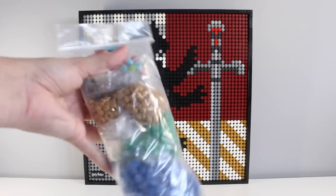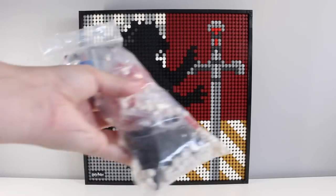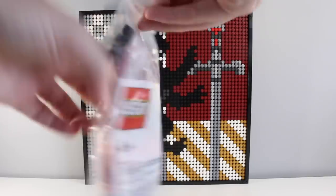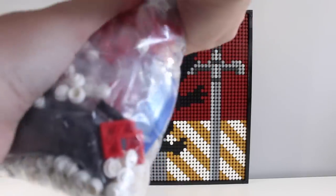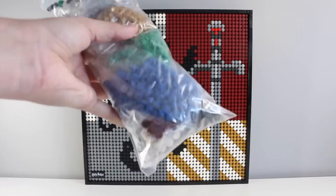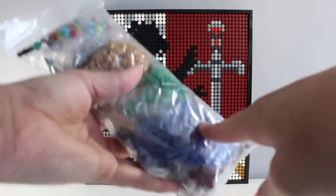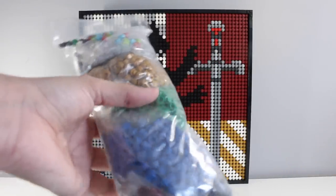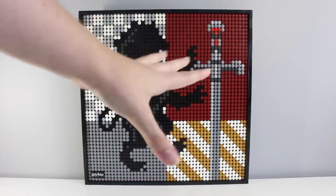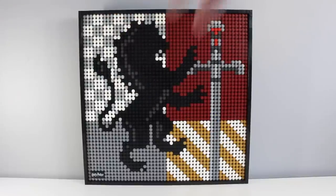One thing about this Harry Potter one in particular is the amount of leftover studs. Here are all the ones I didn't use, including leftover Technic pins and Technic brackets — it's a lot. With the Sith set, my entire bag of leftover studs was a lot more empty by comparison. I kind of get why there are so many leftover — in Gryffindor you're obviously not going to use the Ravenclaw blue or Slytherin green — but I feel like they should have sold Gryffindor and Hufflepuff separately, and Slytherin and Ravenclaw in another set.